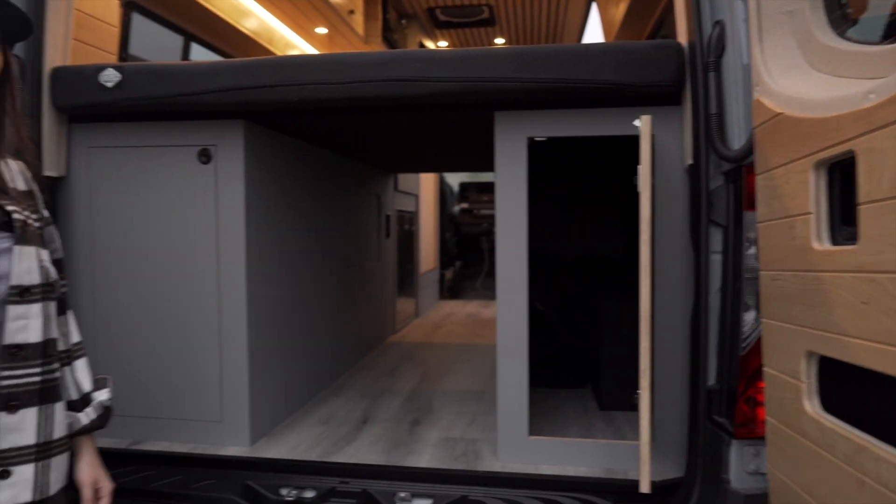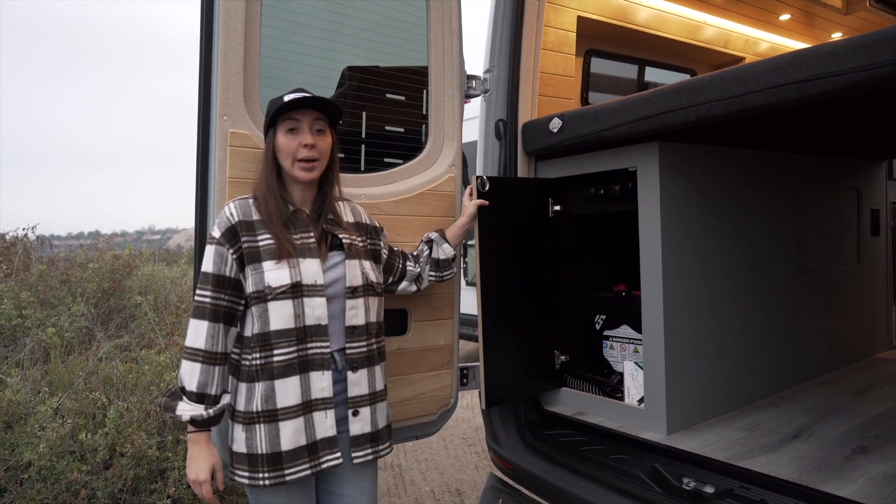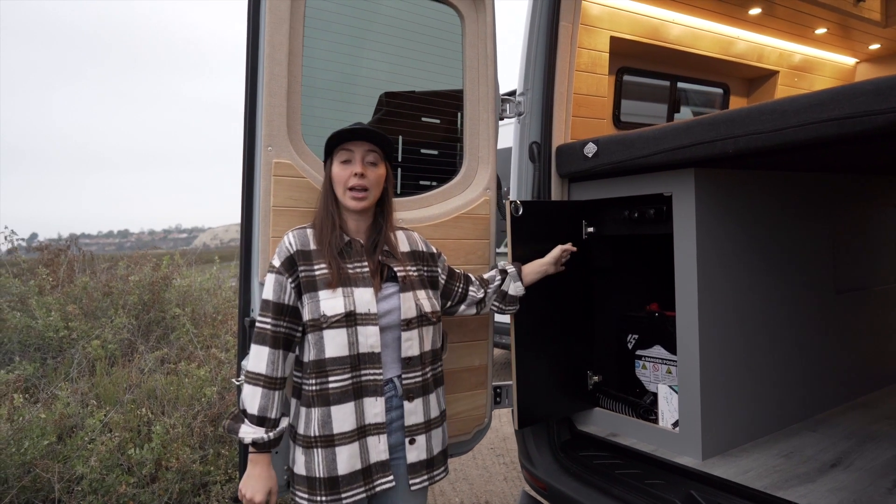Moving to the back of the vehicle there's tons more storage space. This side is completely empty and then this side houses all your batteries and electrical components as well as the outdoor shower.